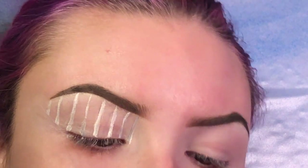Some of the lines are a little wonky, so I'm going to go in and make them as straight as possible again with that white concealer and my angled brush.